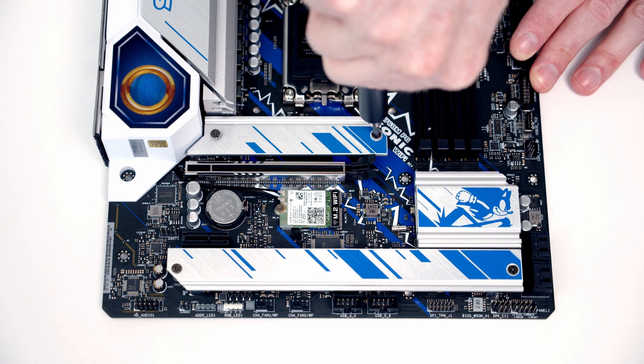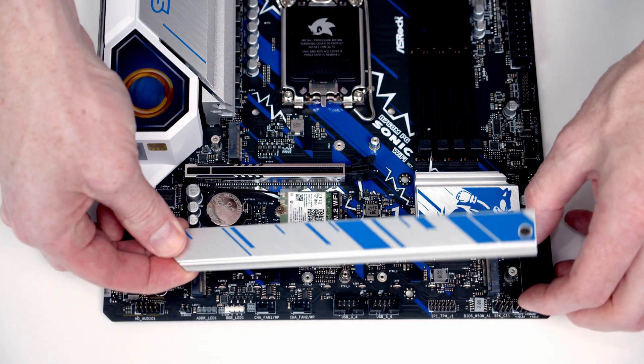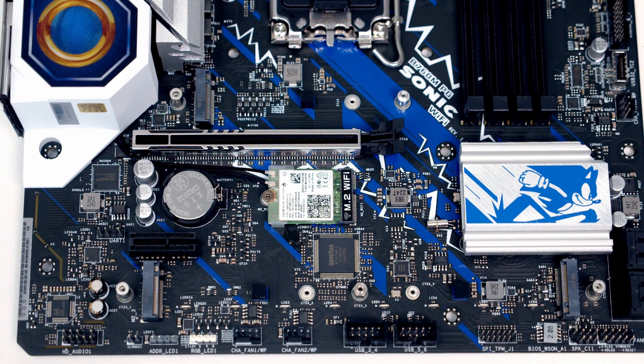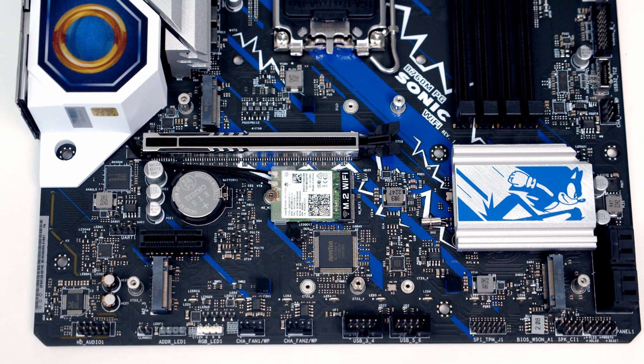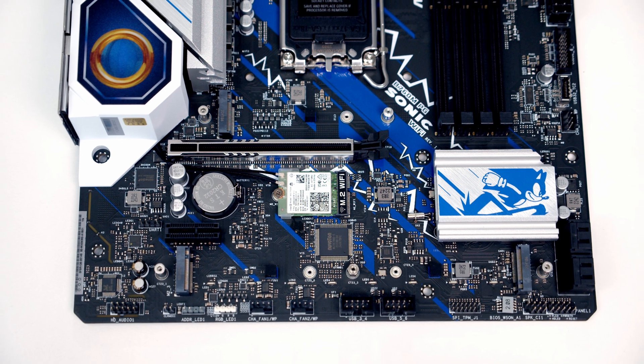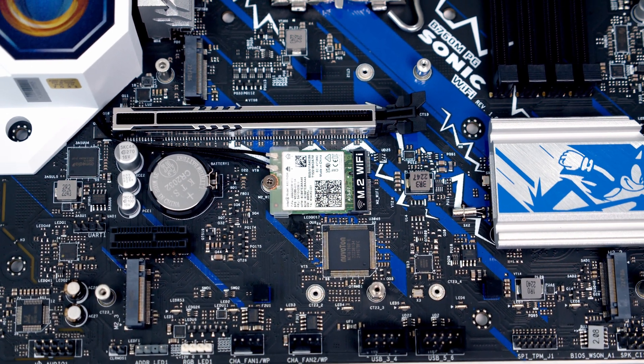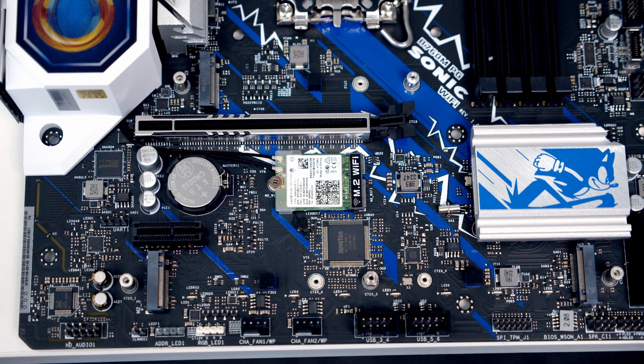The motherboard features three M.2 SSD slots, and they've all got heatsinks on them — I'll go ahead and remove the heatsinks to give you a closer look. All three of the slots are Gen 4 x4 slots, with the PCIe lanes for the top slot coming from the CPU and the lanes for the bottom slots coming from the chipset. You'll notice the motherboard comes with an M.2 Wi-Fi 6E and Bluetooth module pre-installed.